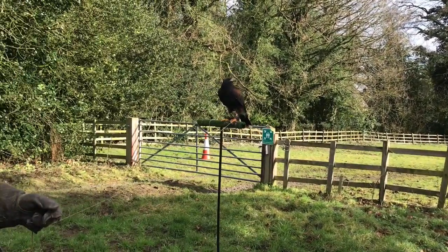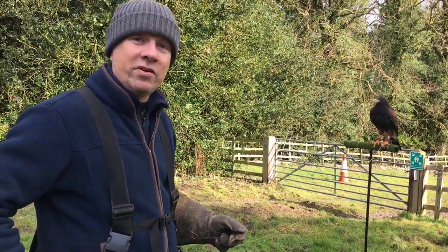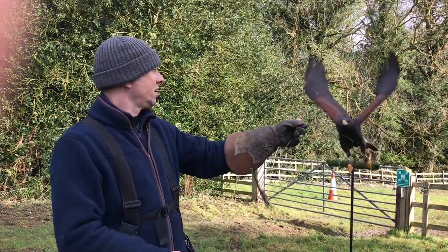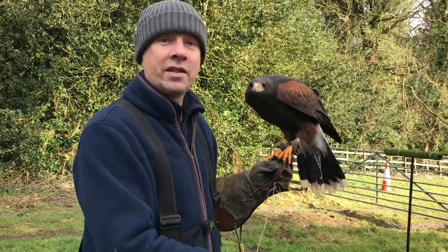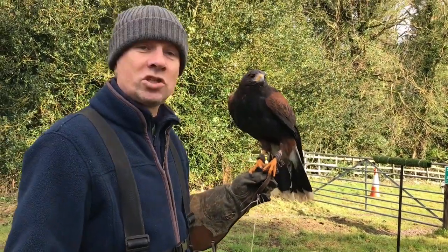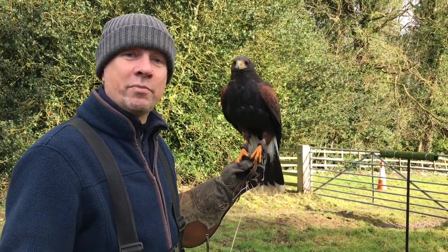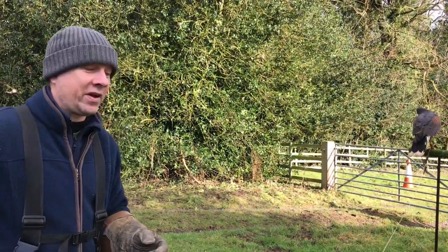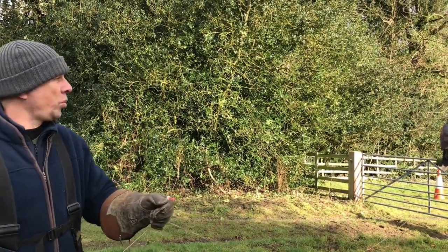There's a nice fence here to fly her from, but I've brought a T-perch out because if you train your new in-training hawk to a fence line, that bird — when you're out in the field properly — will spend so much time trying to leave your glove to get to a fence, hoping it can come back for food. Use a training perch specific for training, so it won't see fence lines out in the field and bait towards them constantly.